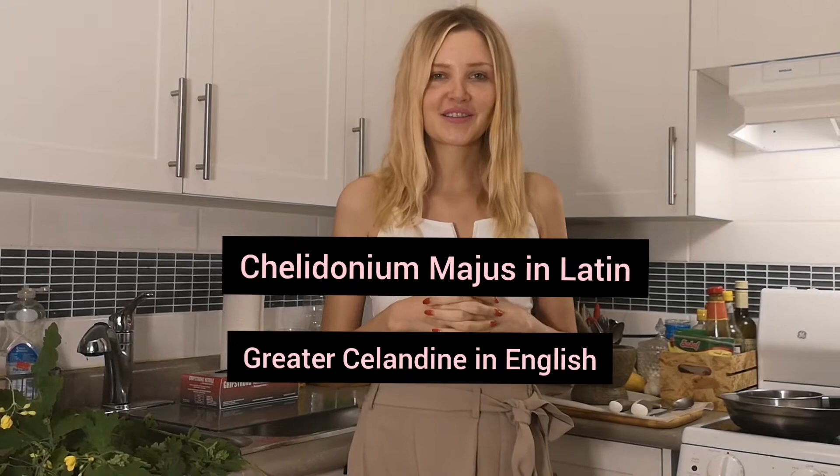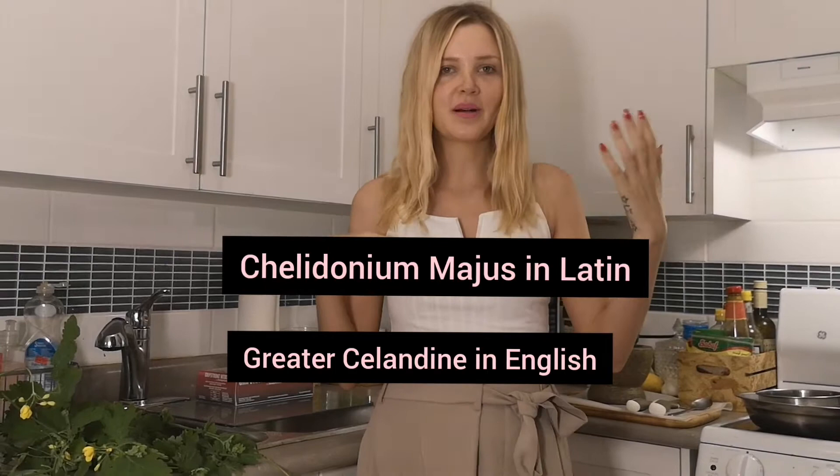Hello, welcome! So today I will be teaching you how to make an ointment or cream out of a plant called Celandine. In Latin it is Chelidonium majus or something like that.